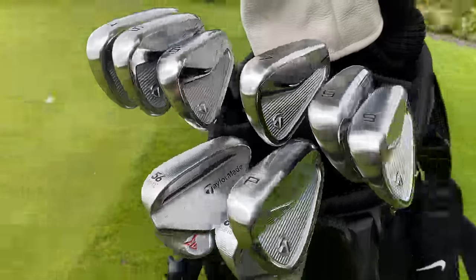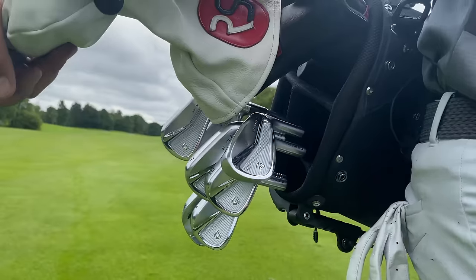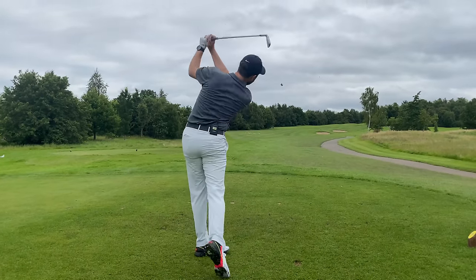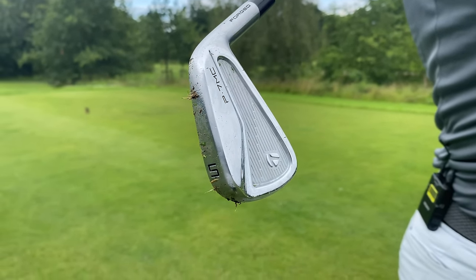Many of you watching know I've got some new clubs in the bag, and today I'm going to take them for their first full 18 holes of golf. The sun is out, it's a little bit windy down here at the Marriott Worsley Park. I'm going to give them a test. Many of you know that feeling of putting new clubs in the bag — you just hope they do what you've seen on testing, when you get fitted, or when you first hit them on the driving range.